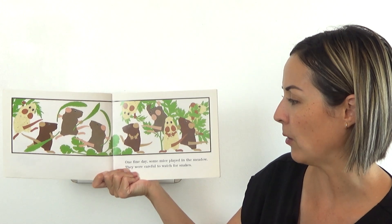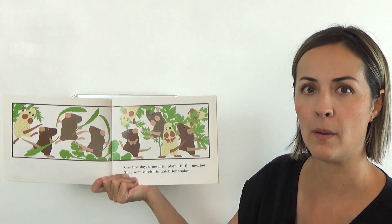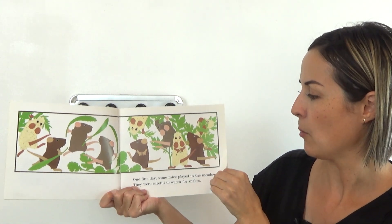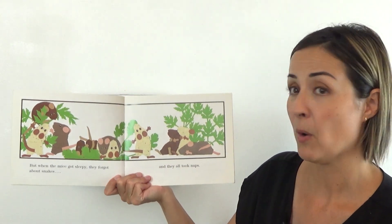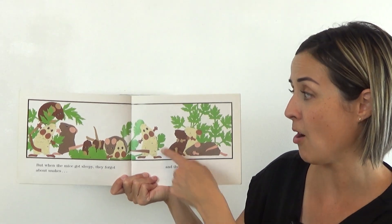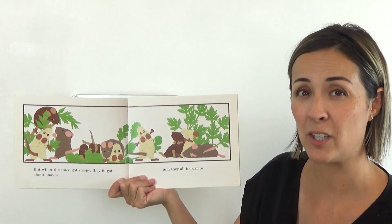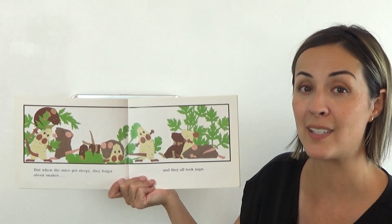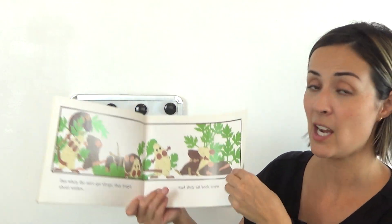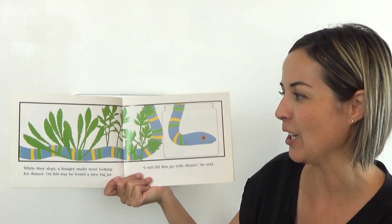One fine day some mice played in the meadow. They were careful to watch out for snakes, because you know what snakes like to eat, don't you — mice. But when the mice got sleepy, they forgot about snakes and they all took naps. Uh oh — if they're sleeping, it's going to make it much easier for the snake to capture them. While they slept, a hungry snake went looking for dinner.